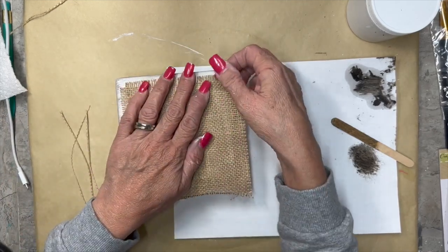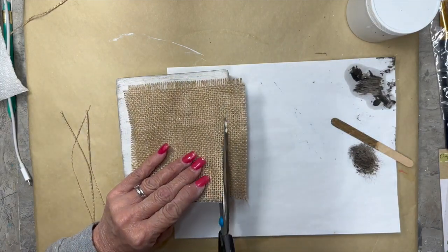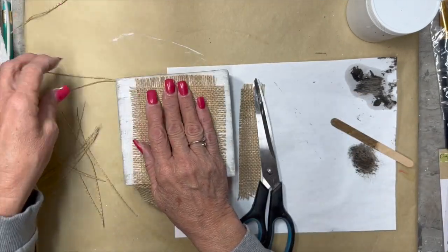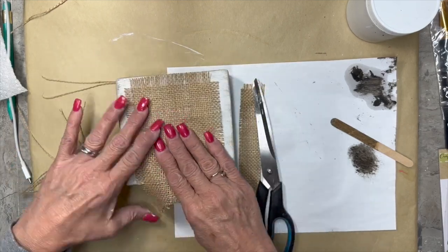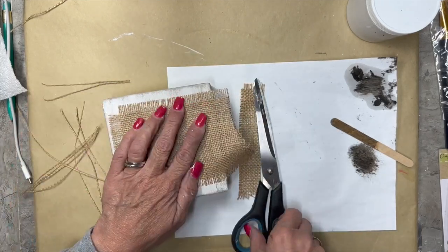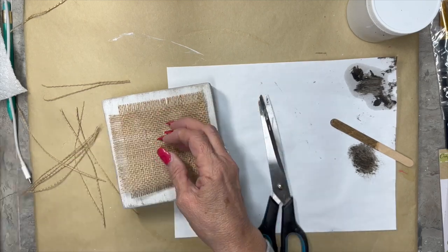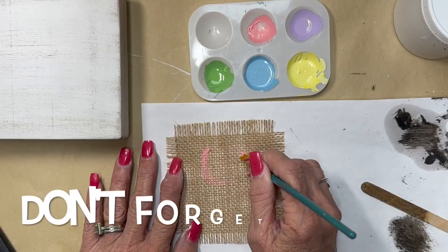Now I have this little scrap of burlap that was in my stash and I'm just going to cut it to fit right inside this block of wood. I like to fray the edges a little bit. I'm measuring it out to see how big I want it. I don't really measure precisely — I just do it kind of willy-nilly, cut it, and sometimes it doesn't work out. But this one worked out great.